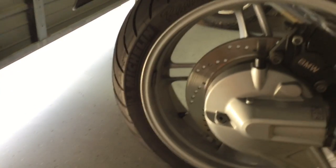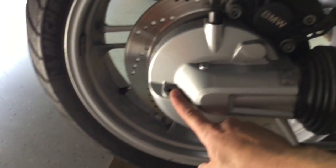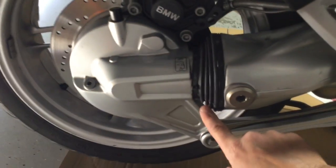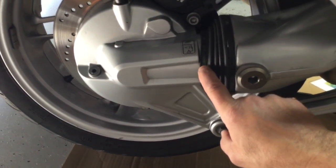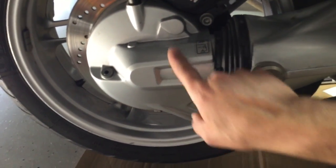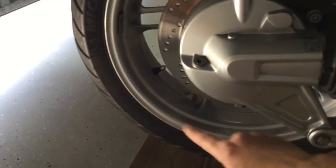Here's your final drive. The first thing you want to do is take off the fill bolt, because if you can't get that off and you've already taken the drain off, you're screwed. Take it off first and look inside — the fluid should be filled right to the bottom of the opening. If it's drained down lower, you may want to pull it out and check if the pinion seal is leaking.